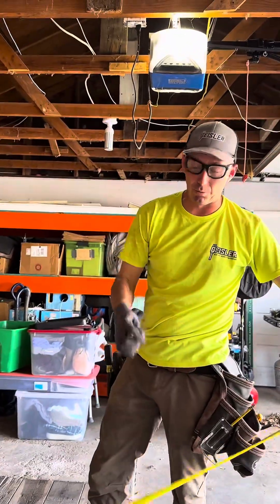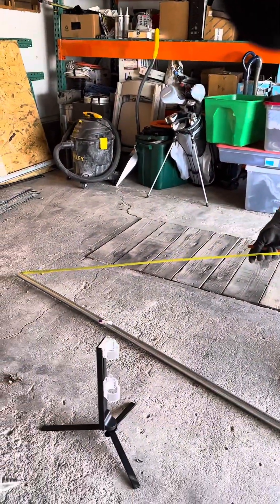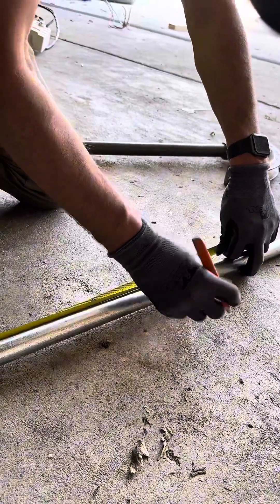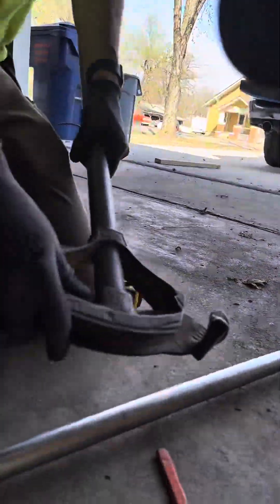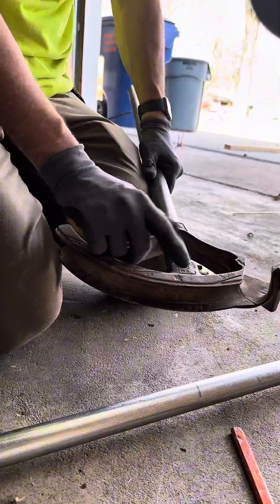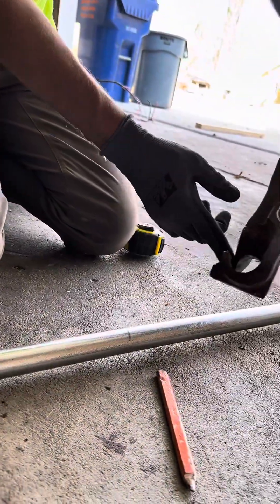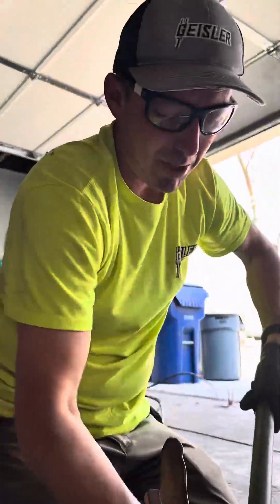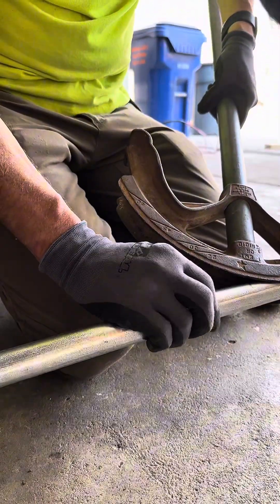I measured 104. Before, you saw me take eight inches off to deduct the 90, but I'm going to go to 104 — I'm not deducting anything this time. Now because I measured from that way, these benders — you saw me use the arrow before — now I'm going to use the star and bend it this way. The last time I used the arrow and bent it up in the direction I was measuring from; now I'm going the opposite direction with the star on the mark.